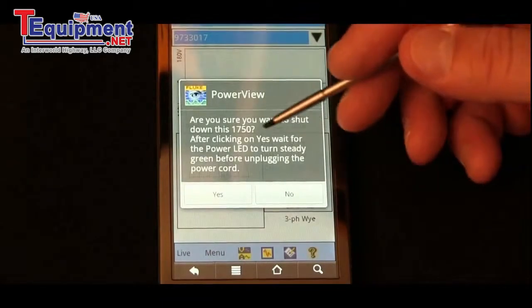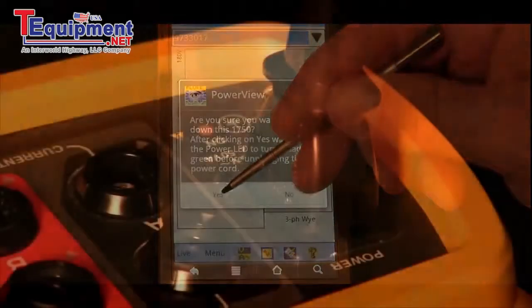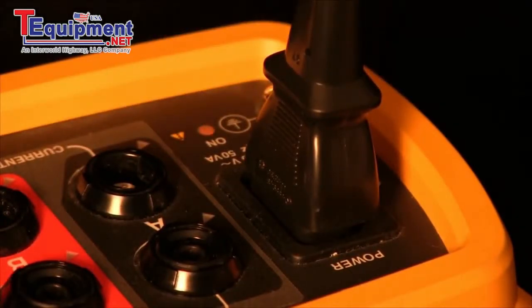It's going to confirm that that's what you want to do, and the power light is going to go solid. Once the power light is solid, you're ready to unplug and shut it down.